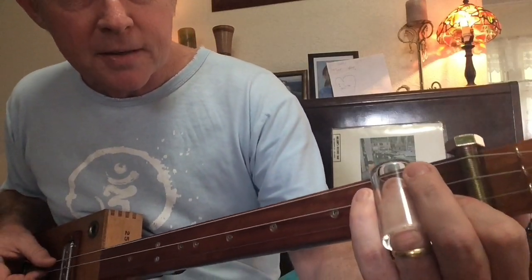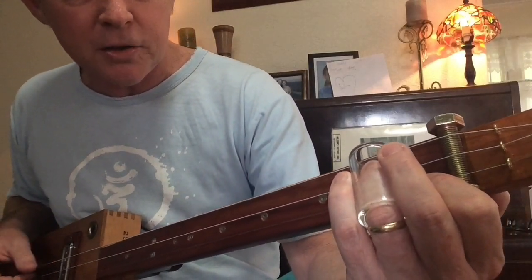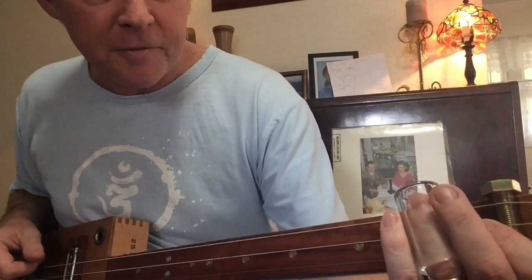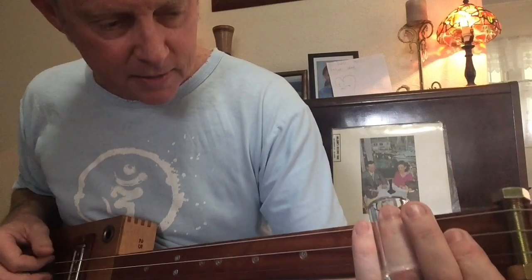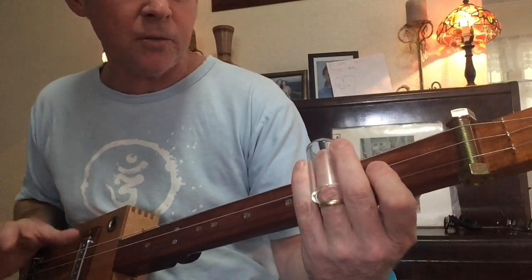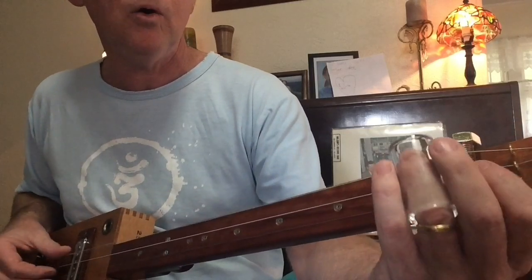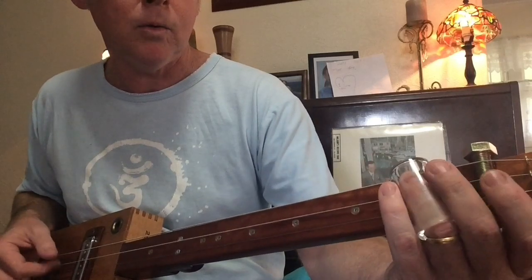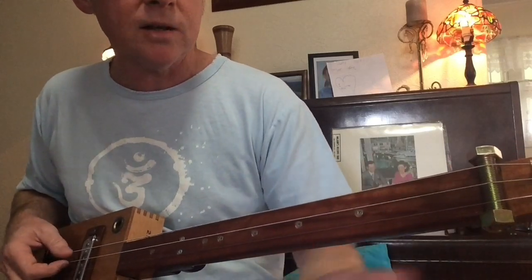It's C on the 1st fret. Then you walk it up from the open E to the F, 1st fret, 2nd fret, 3rd fret — that's the first section. That's sort of four sections this is. That bit. Then you go for the open B.